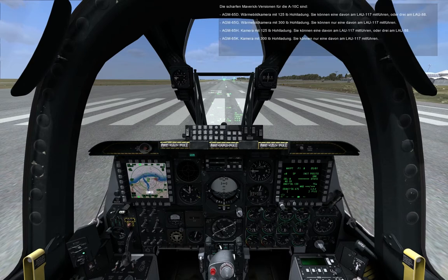Combat Maverick versions carried by the A-10C include: AGM-65D, imaging infrared seeker with a 125-pound shaped warhead, can be loaded on LAU-117 or up to 3 on a LAU-88. AGM-65K, electro-optical seeker with a 300-pound heavyweight penetrator warhead, can be loaded on LAU-117. AGM-65H, electro-optical seeker with a 125-pound shaped warhead, can be loaded on LAU-117 or up to 3 on a LAU-88. AGM-65K, electro-optical seeker with a 300-pound heavyweight penetrator warhead, can be loaded on LAU-117.